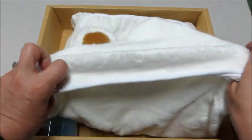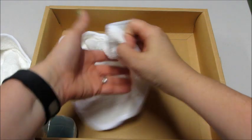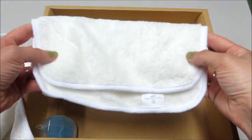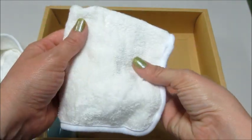So soft! You get the towel and it does come with one washcloth. These are so soft — it's great for kids with sensitive skin or eczema.